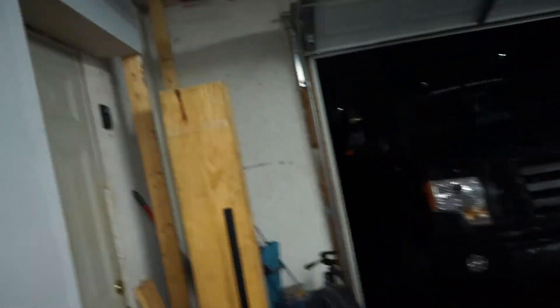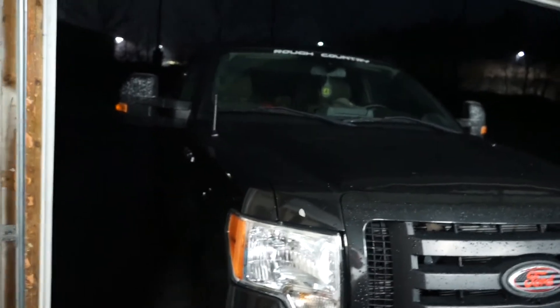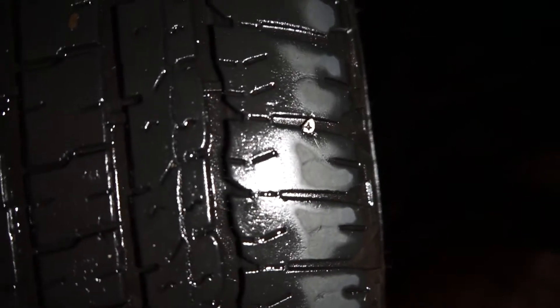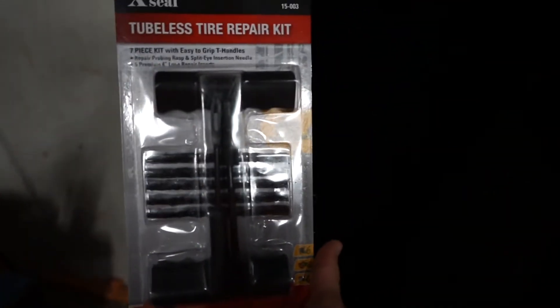Today what we are going to be doing is something that I've seen a lot but never actually done personally. I was driving on my way home from work and I got a notification that my tire pressure was low. Sure enough when I got home, looked around a little bit — there is a screw in my tire. It's pretty easily noticeable, the shiny metal against the black rubber.